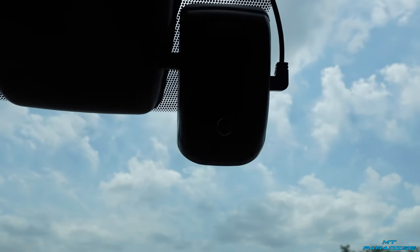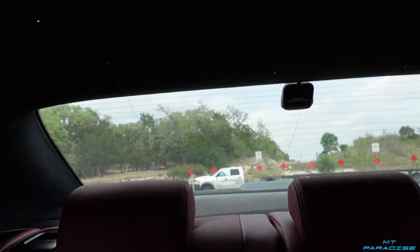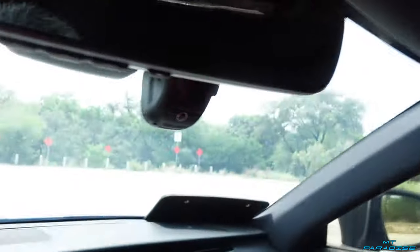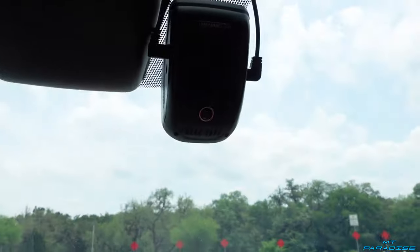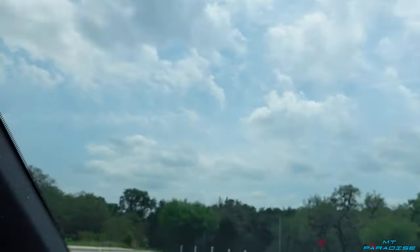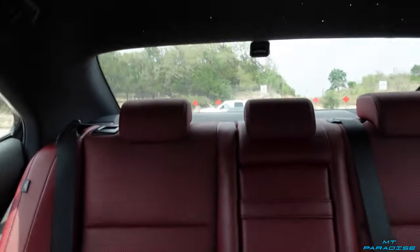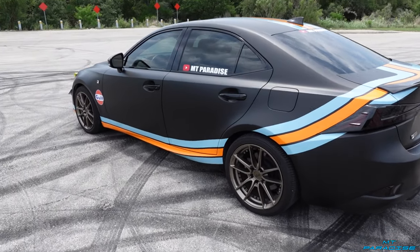I also have a front and rear dashcam — the brand is Rexing. It's a very good dashcam. The rear one is just a little nub that sits down out of the way, so when you look in the rearview mirror you don't really notice it. I have it wired all the way up and around so you don't see any of the wires. Having a front and rear dashcam is definitely a necessity, especially here in Texas. Rexing is really good for actually being able to read license plates when you're looking back at the footage.